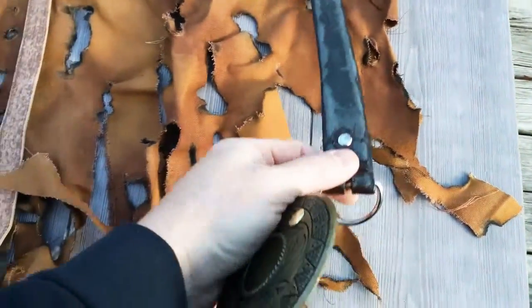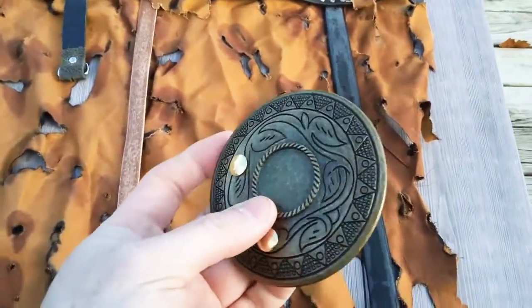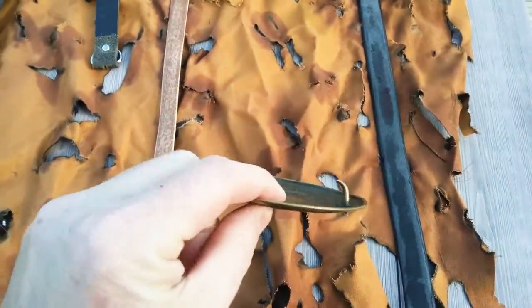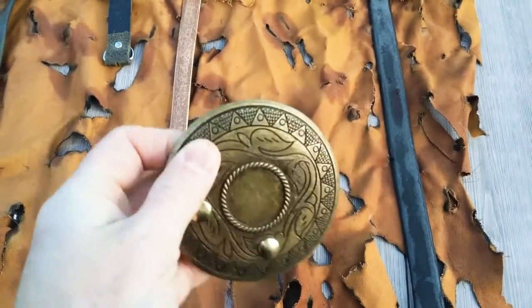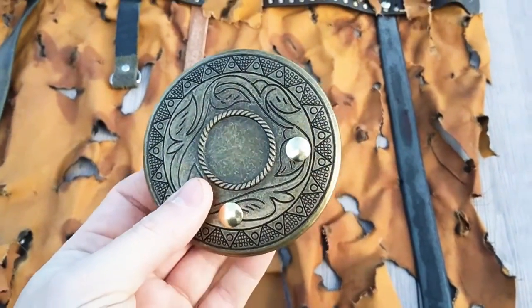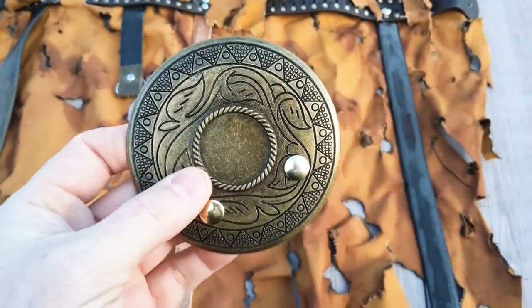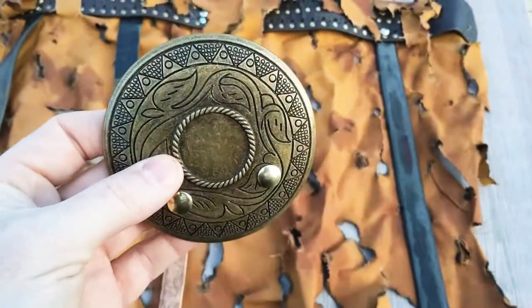I put a couple of D-rings on these old thrift store belts, but they came with this belt buckle, which is kind of plain. It would work, it's kind of cool, but I'm going to try and put some DIY polymer clay on top of this and see if I can make a better design out of it. So let's go inside and get some clay on this thing.